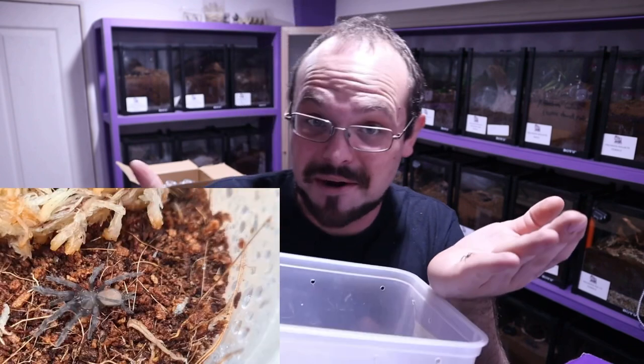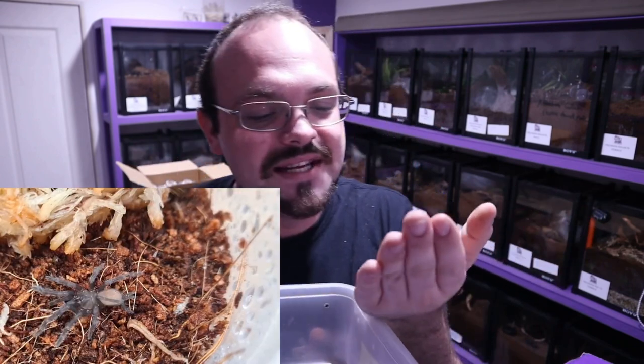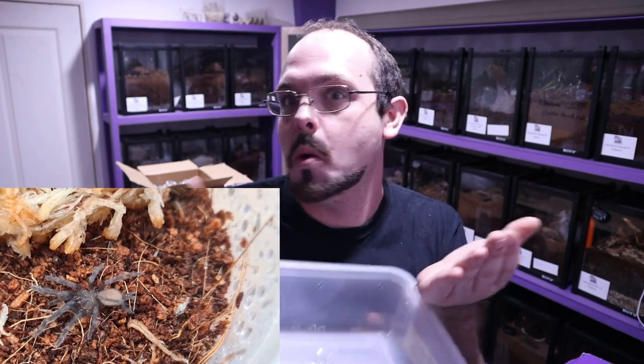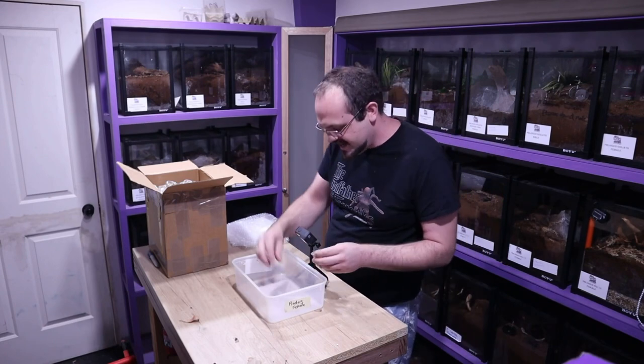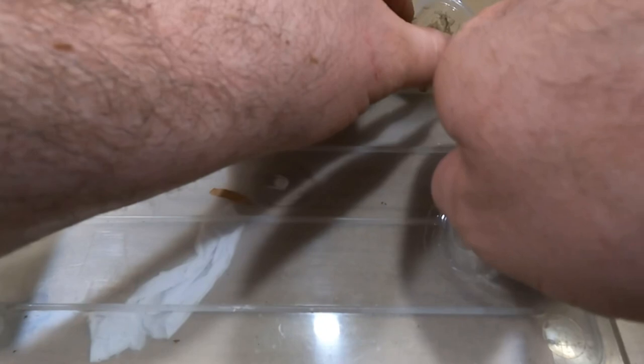I'll take some pictures, guys, and I'll put them up amongst the videos so you can actually see them. But these guys are adorable. Like I said, I've got 300 of them. Okay, I'll just put her back in the container. Come on, little one — in you go. Good girl.